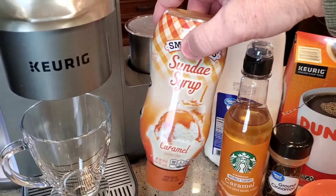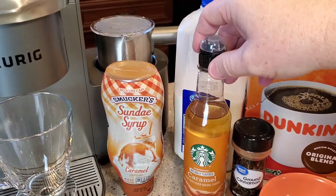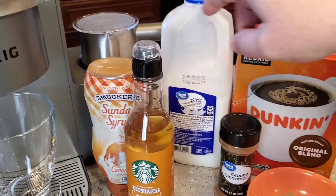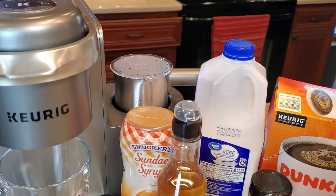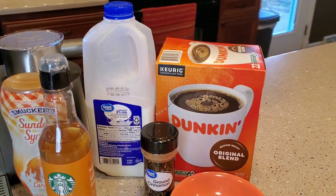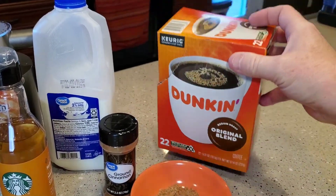We're going to need a little bit of caramel drizzle — the thicker caramel that you drizzle on top. This is the caramel syrup. I'm going to use 2% milk; you can use skim milk or whole milk. This machine does really well with all those milks. And then I got these Dunkin' Donuts K-cups at Walmart.